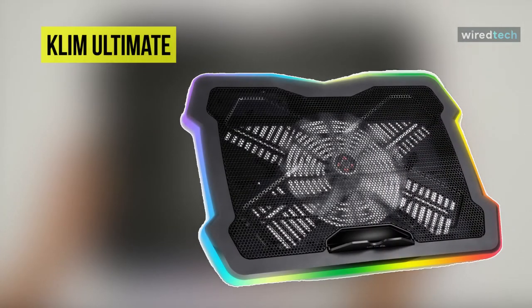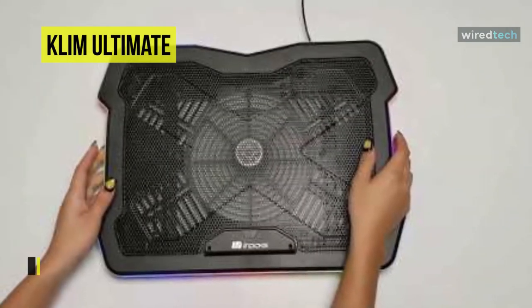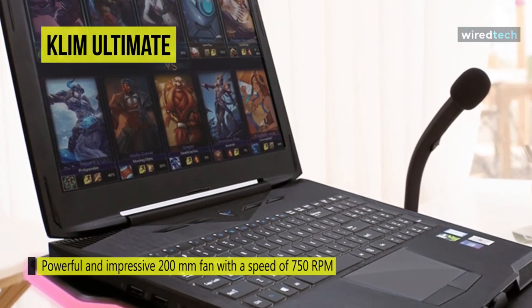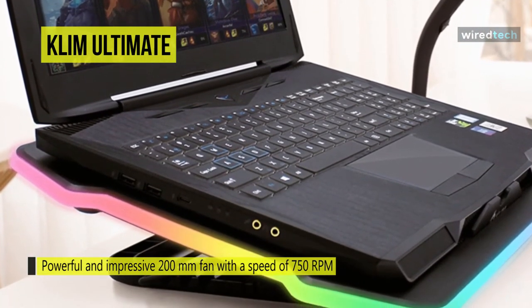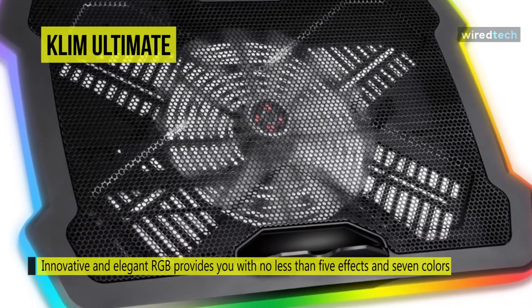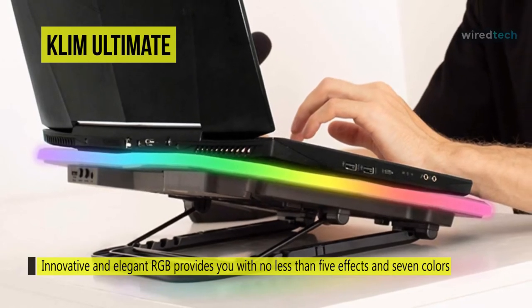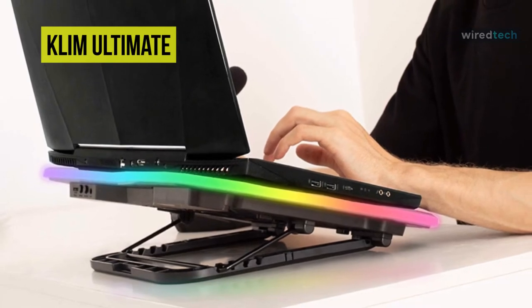Up next is the Clem Ultimate RGB Laptop Cooling Pad. It has a powerful 200mm fan with a speed of 750 RPM that generates airflow to cool your laptop in record time. Its innovative RGB design provides no fewer than five lighting effects and seven colors so you can customize it as you like. This cooling pad is compatible with all laptops up to 17 inches and offers excellent support for 19-inch laptops, which will remain stable. It can correctly handle your laptop's weight and even sustain shocks with its metal grid.